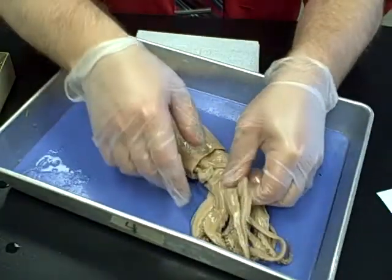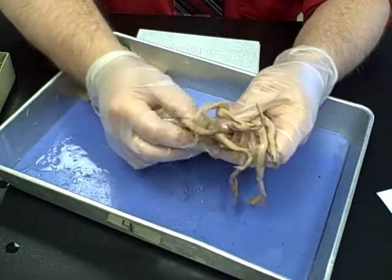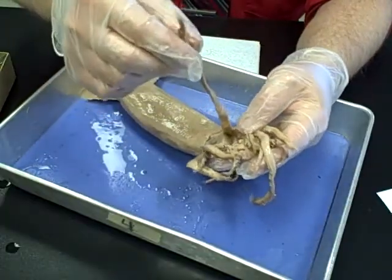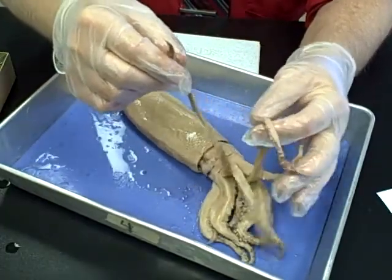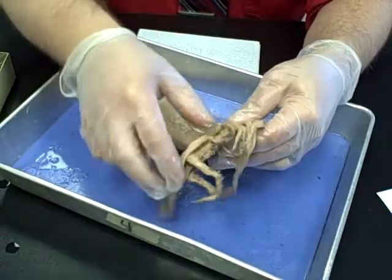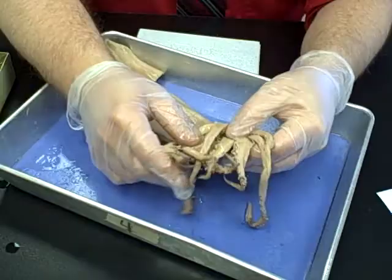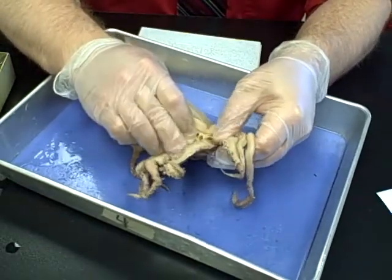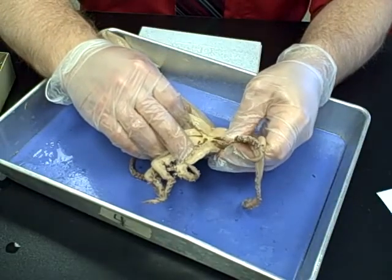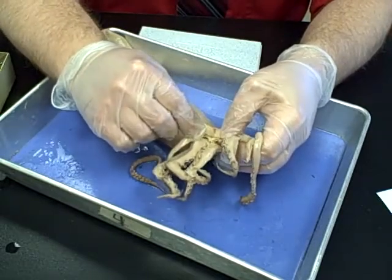Speaking of the appendages, there are ten of them altogether. The shorter, stubbier ones are the arms. The tentacles — there are only two of them — are a little bit longer and thinner. So you should have two long tentacles and eight short arms. If you open them up a little bit, the mouth and the beak are on the inside. The beak is kind of dark, and the mouth is used to push food in while they're eating.